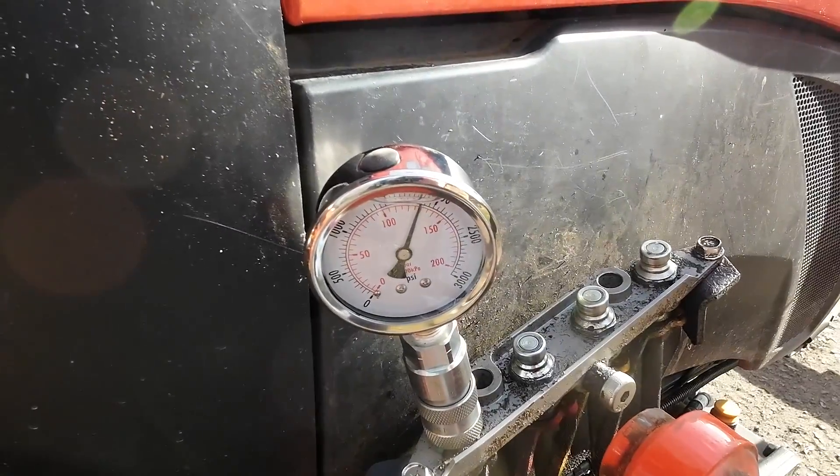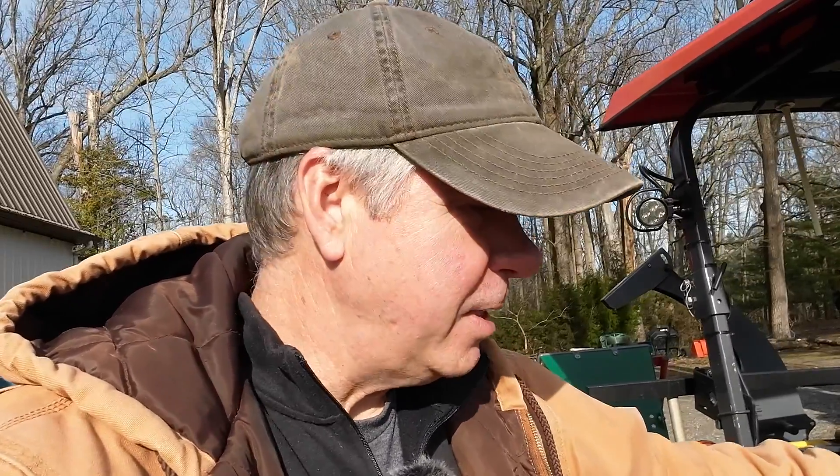2,150 PSI. If I would have put all the shims in, that would bring me up to about 2,260 pounds. I was at about 1,900 before — I didn't go that far. I topped it off at about 2,150, and it doesn't even look like that much difference on the gauge, but maybe it'll change the lift capacity. I really don't want to go any higher than that at this point. I'll put it back together and try to lift that pallet again.